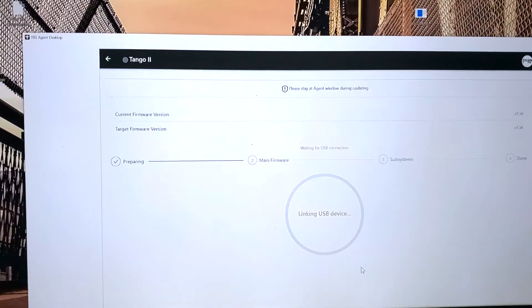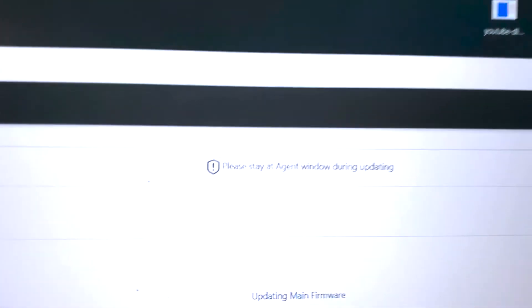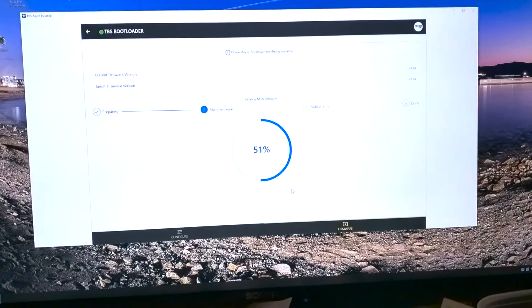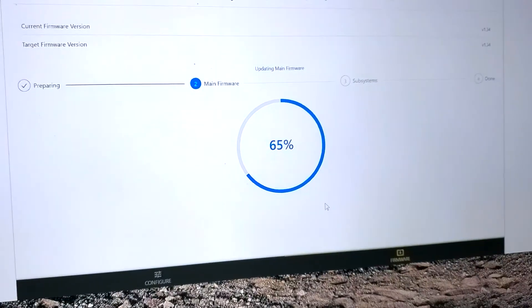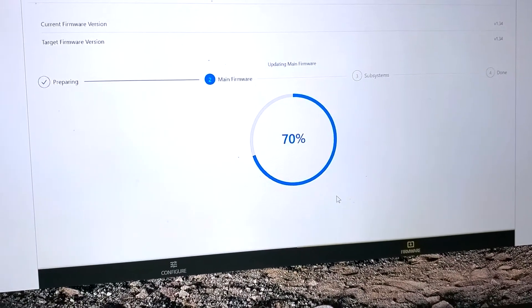It's starting now. Tango 2 is doing its thing — linking USB device. It's linked. Please stay at the agent window while updating. It's at 50% — it's only been like 30 seconds. It is really important to be patient while you're doing firmware updates. You don't want to interrupt this process.